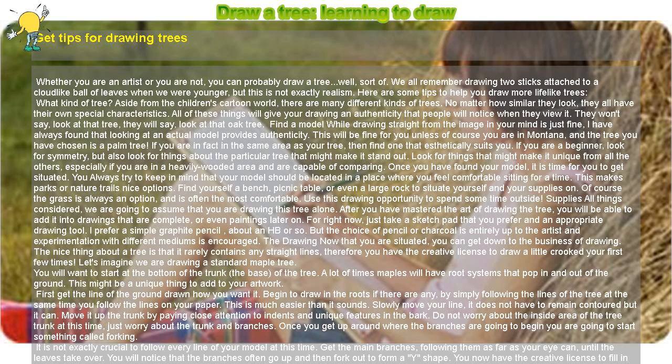Find a model. While drawing straight from the image in your mind is just fine, looking at an actual model provides authenticity. This will be fine for you unless, of course, you are in Montana and the tree you have chosen is a palm tree. If you are in the same area as your tree, find one that aesthetically suits you.